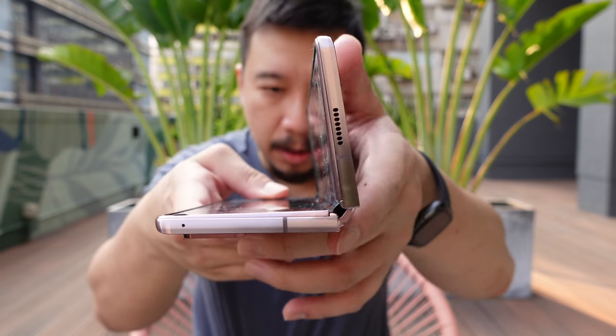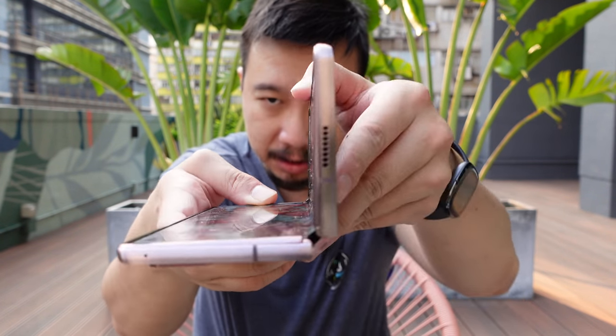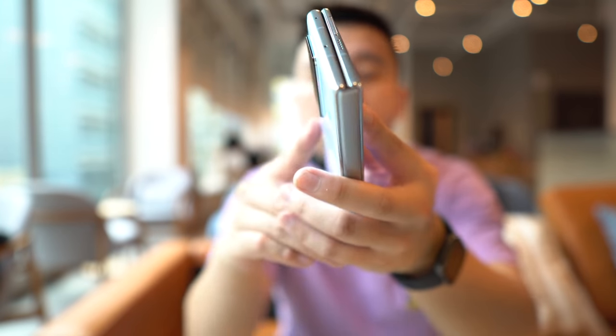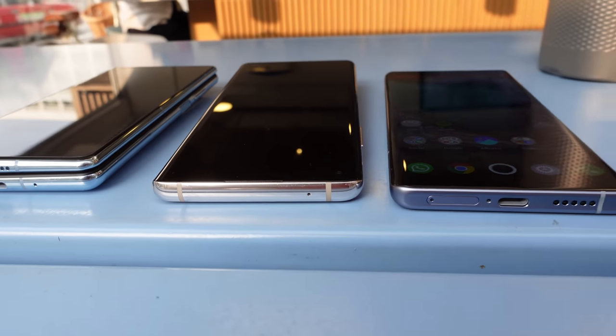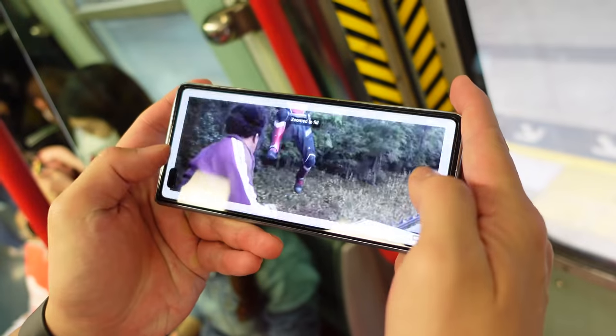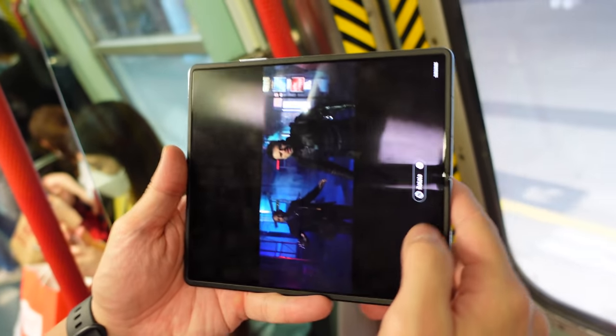There are a couple of areas where the Fold 2 hardware is still superior. The inside screen refreshes at 120Hz versus only 90Hz on the Mate X2. And the hinge stays at any angle a little more firmly — on the Mate X2 you can have it stay open at any angle too, but it feels a little bit loose. As for size, when folded the Mate X2 measures 14.7mm in thickness and about 295 grams — about 0.6 pounds. It is a little heavier than a traditional slab phone, and if I'm holding it for over 15 minutes, my hand does get a little tired.